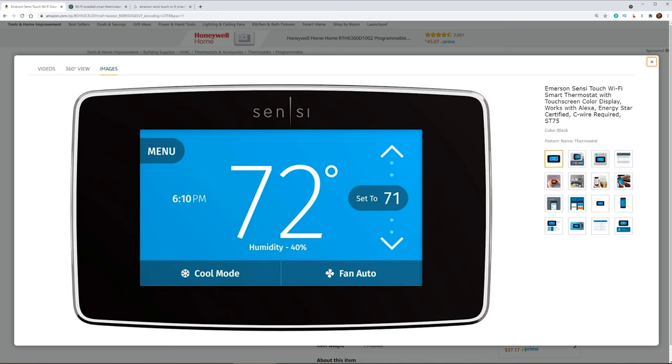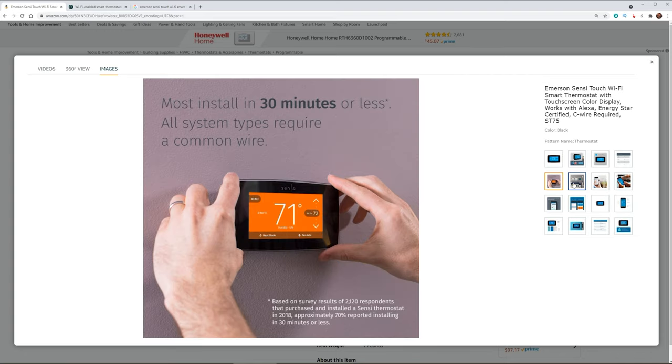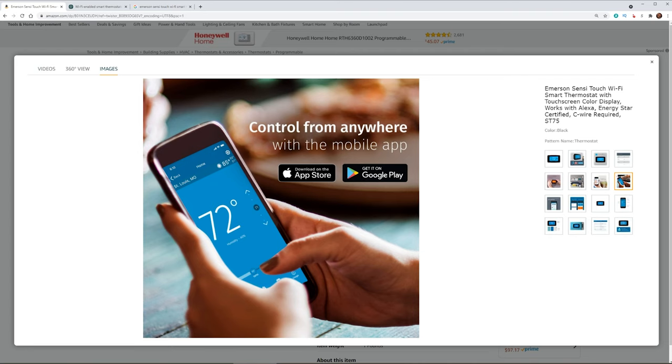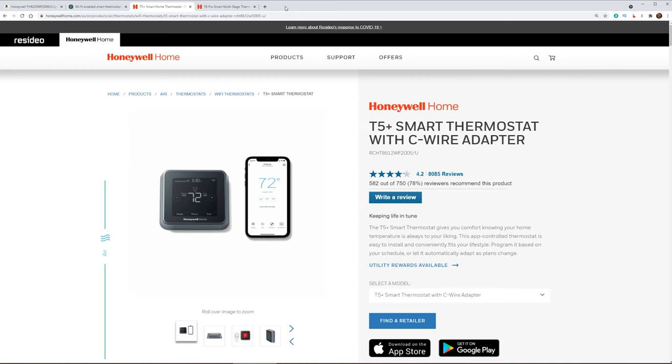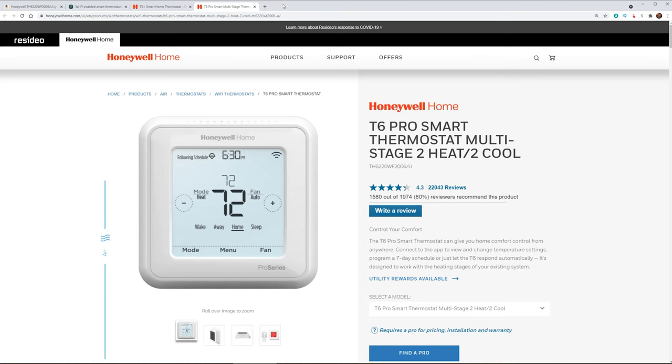The next thermostat I want to talk about is the Emerson Sensi Touch. This is a great looking thermostat that has a giant display that's easy to see from anywhere in the house. Like with most smart thermostats, you're going to be able to control this thing when you're not home, and set up different routines and schedules. When you leave the house, if you're using your phone as a location device, it's automatically going to adjust or turn off your thermostat. You're also going to be able to monitor the history of your thermostat — when it's heating, cooling, and when the fan is running. Our last option for thermostats is the Honeywell Lyric, either T5 or T6. These are some great budget options that will get you up and running integrating into HomeKit, and let you adjust your thermostat on the go or set up routines and schedules for it to automatically turn on or off at certain times of the day.